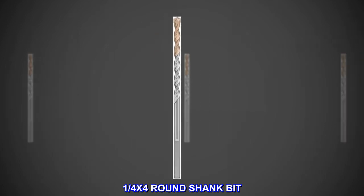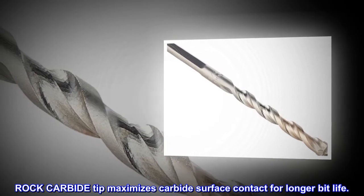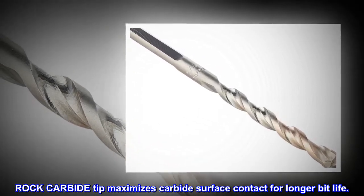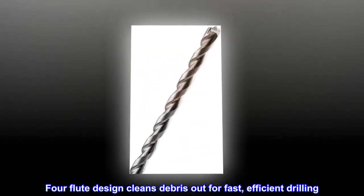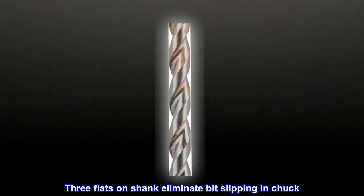1/4 x 4 round shank bit. Rock carbide tip maximizes carbide surface contact for longer bit life. Four flute design cleans debris out for fast, efficient drilling. Three flats on shank eliminate bit slipping in chuck.